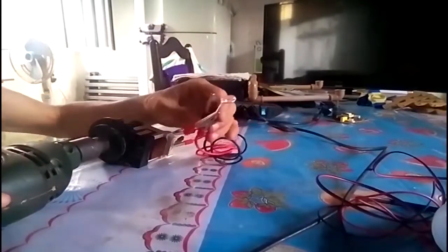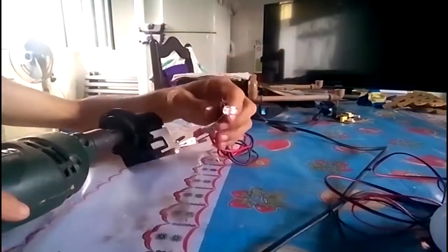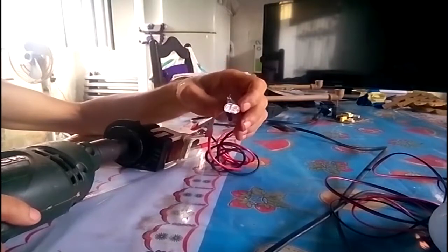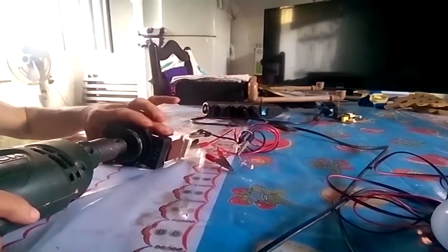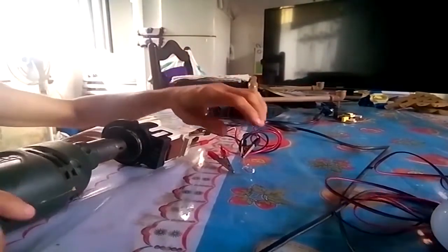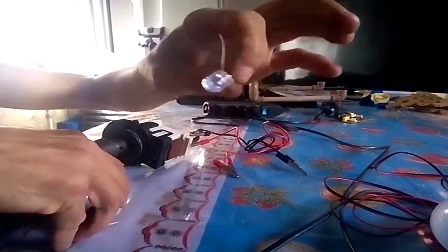Bom, então eu vou colocar aqui — eu coloquei agora em uma furadeira manual, que vai me dar mais velocidade. E coloquei um LED aqui de novo. Com certeza ele vai queimar o LED porque vai receber a voltagem. Já queimou o LED porque ultrapassou a voltagem do LED — que fica na faixa de 2V a 2,5V. Então já queimou esse LED.